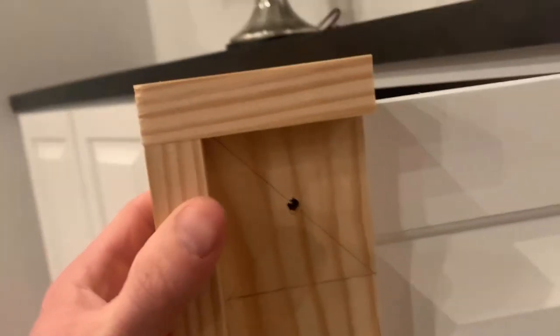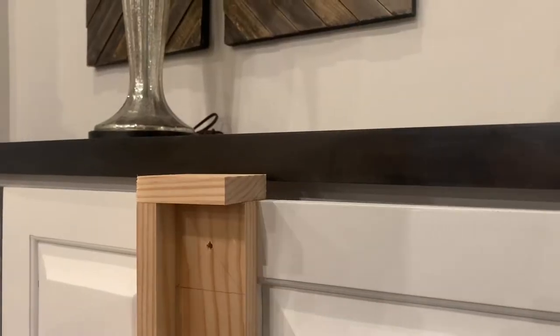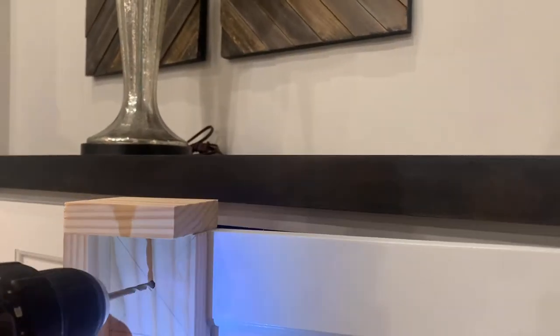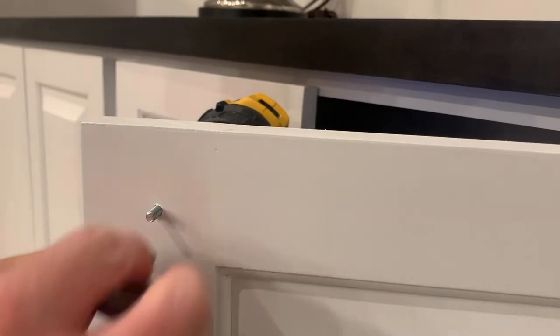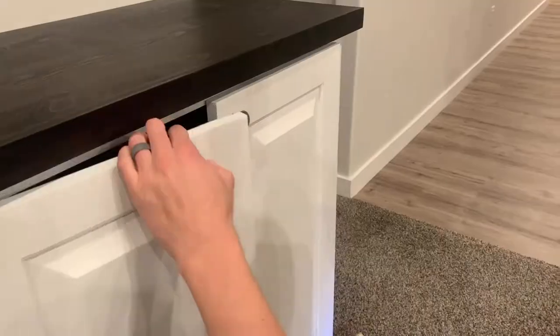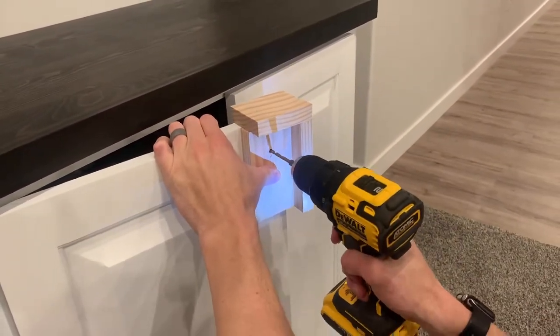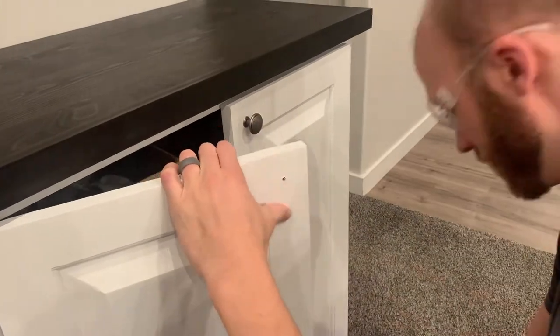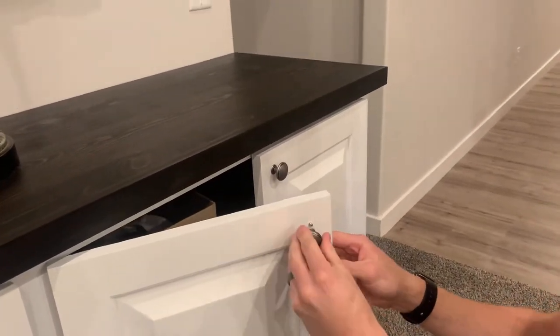Here's the jig in use — you just sit it on top of the door and it lines up perfectly with the rails and the stiles. Then you can just drill a hole, and that hole will be right in the center of both the stile and the rail. Then you just start installing the knobs, doing the same thing on the other side so you have a perfect hole on both sides that match up perfectly.